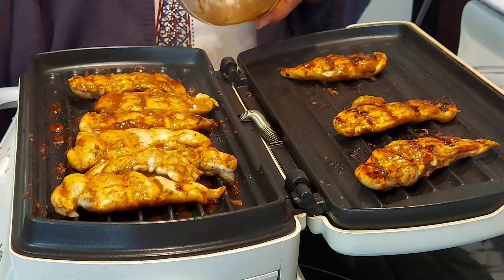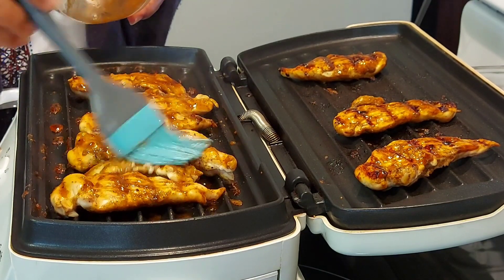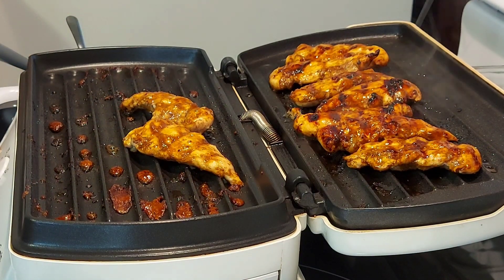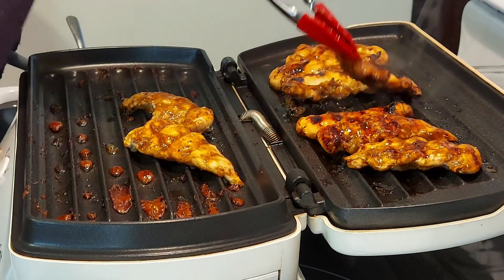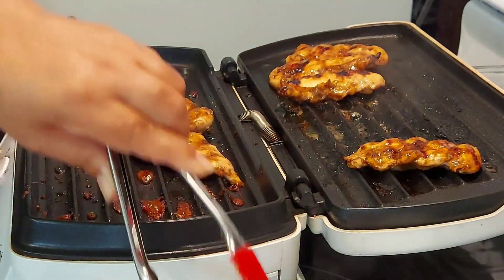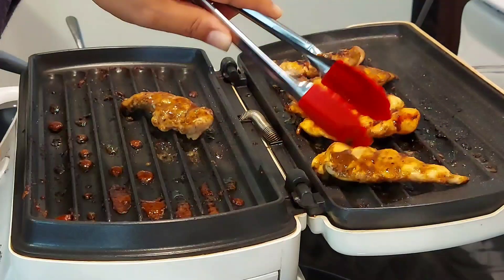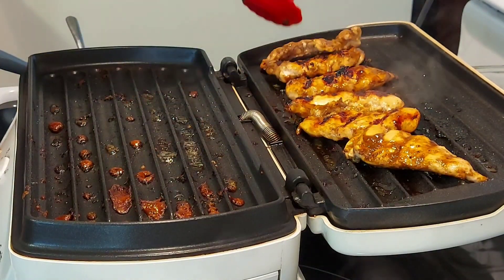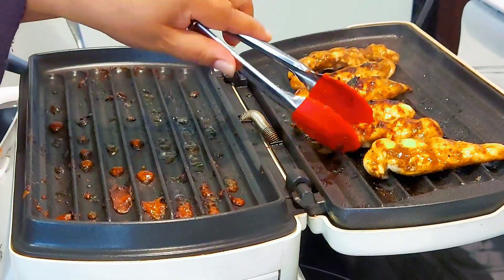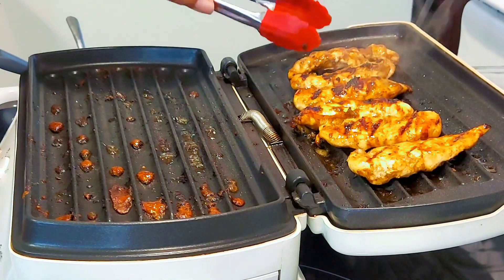Keep on brushing the top of the chicken with the sauce, and at this point keep turning the chicken every 10 to 20 seconds to prevent burning and drying out. I will now take out the chicken that is done and ready. You will know when it's done by pressing the chicken — if it's bouncy or springy, then it's ready. The heat on the grilling plate can vary from one side to the other, so these beautiful chicken tenders are almost ready.